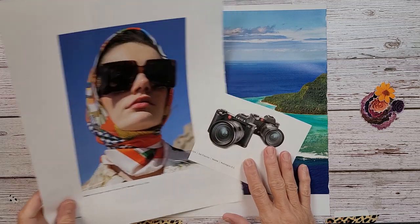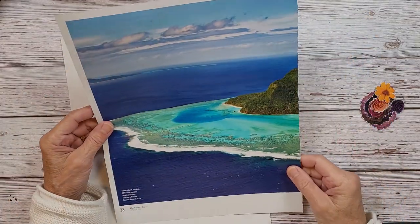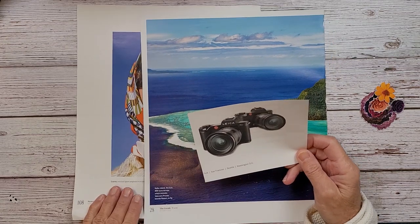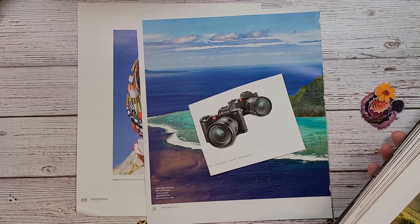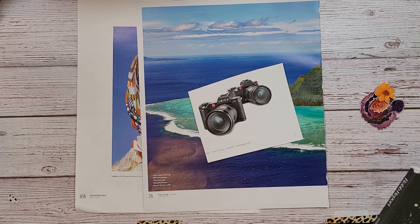I'm working with some newer images. I have this gal here who I think is really cool. I pulled this because it's really, really pretty and I want to use this image. I want to try to incorporate these cameras. I looked for my magazine that has all my other cameras in it and I'll be darned if I can find it — I had an idea with some of those camera images but I cannot find them for the life of me.